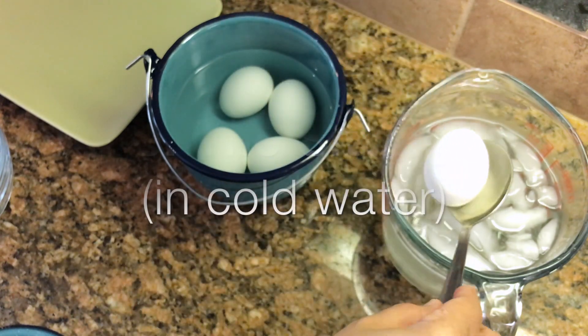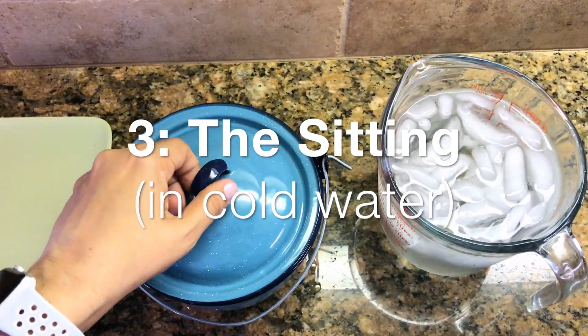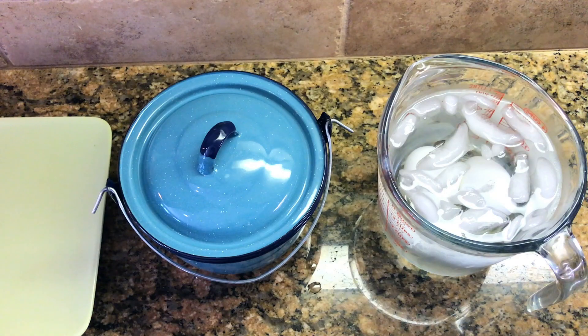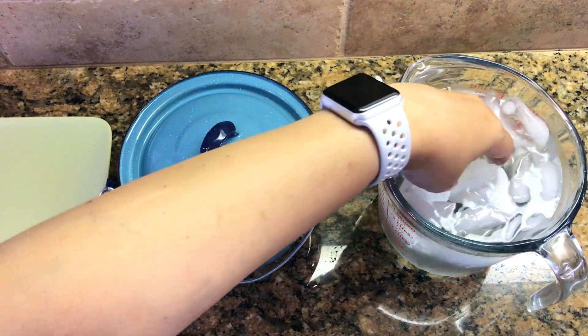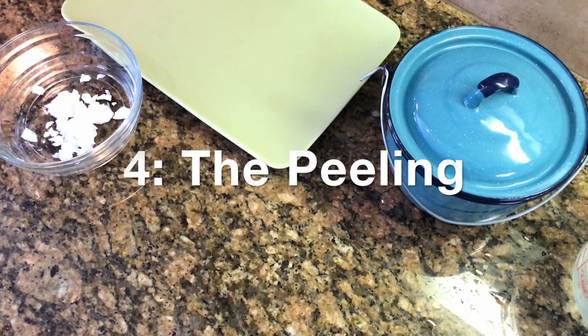Once the 10 minutes are over, I'll take the egg out and put it in a bath of ice-cold water. The reason for doing this is because it helps in peeling the eggs very easily — yes, if you've been having difficulty peeling eggs, you now know the solution. We'll leave the egg in the ice-cold bath for about five to seven minutes before we peel.